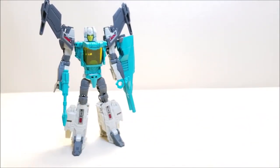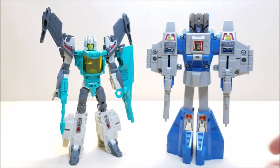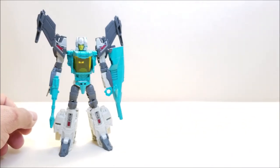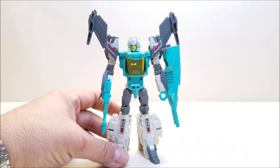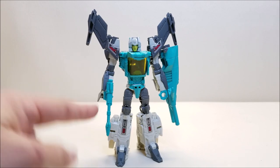A couple of quick comparisons. Here he is with G1 Highbrow — I don't have a G1 Brainstorm unfortunately, so Highbrow is the closest comparable. Hardhead is just way too big. And here he is with Titans Return Optimus Prime Voyager Class so you can see the size difference. I am glad I skipped the original Titan Returns offerings because I'm absolutely loving these G1-styled reissues, repaints, redecos, and retools. I would not have wanted to purchase these figures twice. If you're a G1 old-timer like me, this is a must-get for your modern collection.